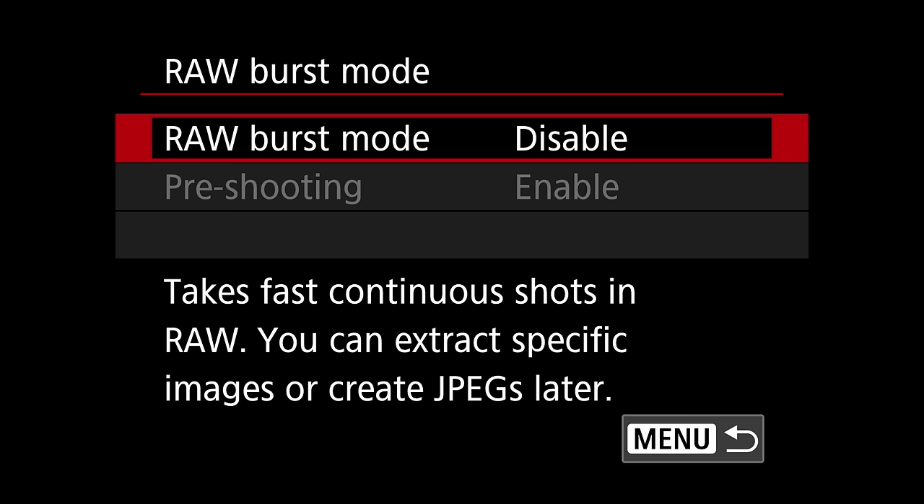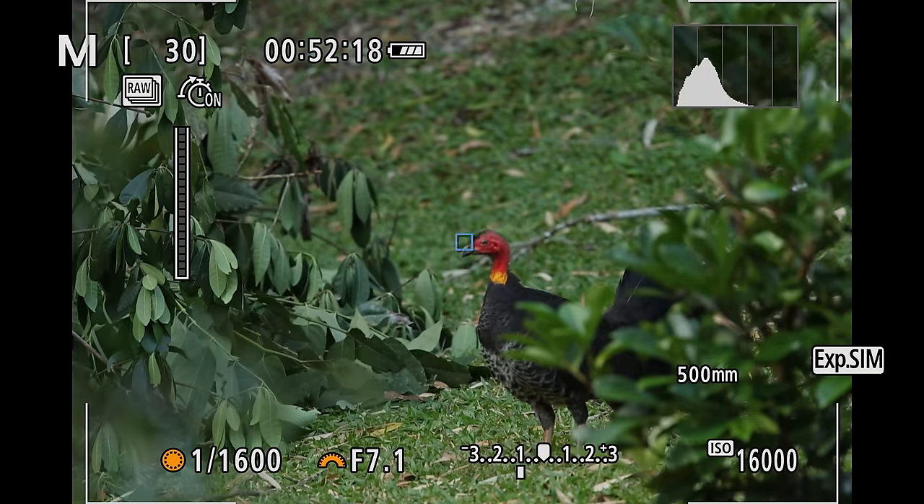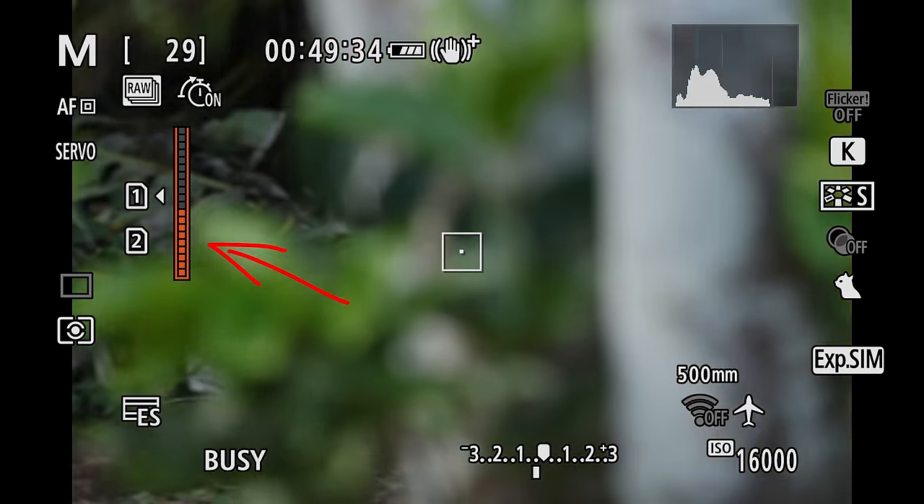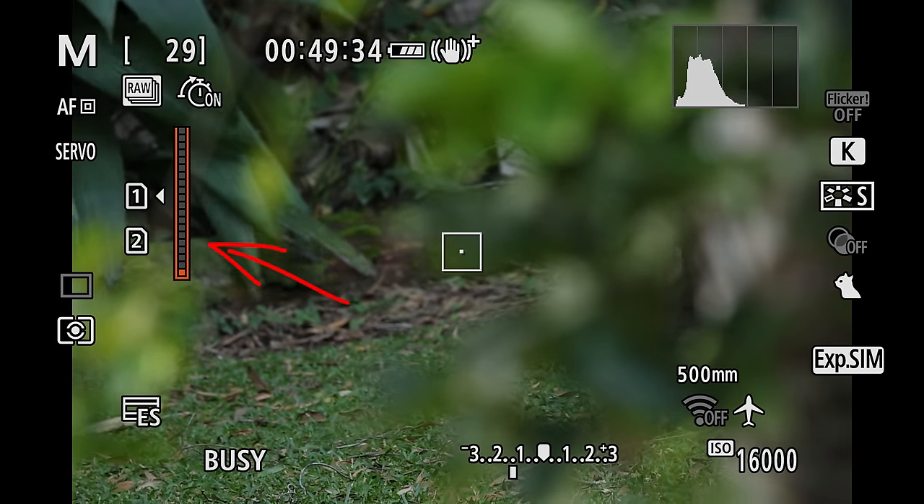As a Canon first, the R7 also comes with a pre-capture feature. If you half-press the shutter button the camera will start recording a loop of RAW files, and when you actually press the shutter button it will keep the last half a second of images before you pressed. This can be awesome if you have a bird taking off from a nest and you might otherwise miss the moment. The downside is that at least currently on the R7 you always have to wait for the buffer to clear before you can take images again, so if action happens in short succession you might miss out. It's not a feature you'd have on all the time, but in certain situations it would be great.